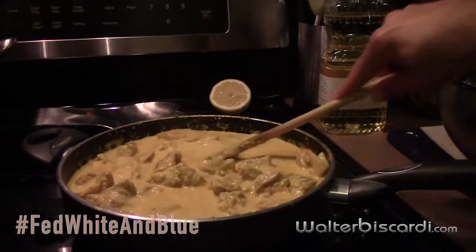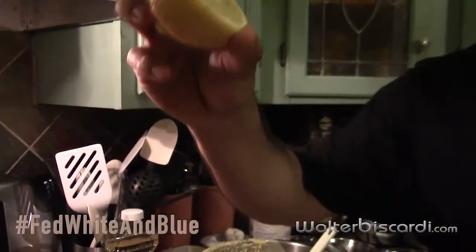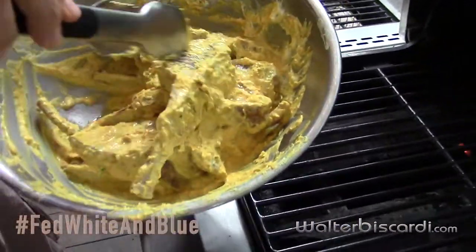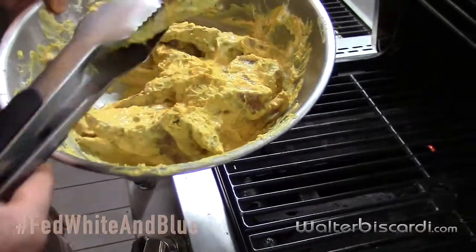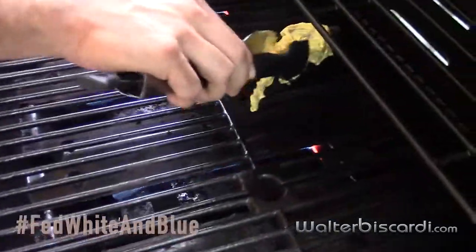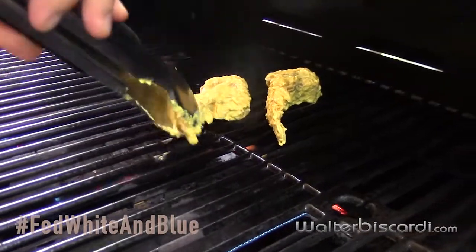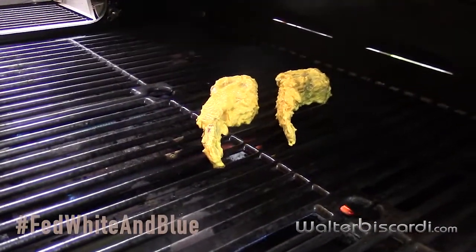Before we serve the korma, we squeeze what we call the ignition key — lemon juice — over it. Now we've got these lamb chops on the grill. I'm going to take off a little bit of the excess marinade — these have been marinating in yogurt, spices, chili, ginger, and lime juice. We don't want these overcooked; we're going to cook these through to about medium rare, maybe about three minutes a side.